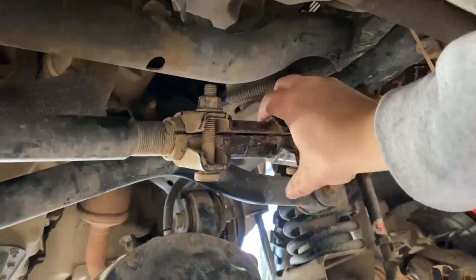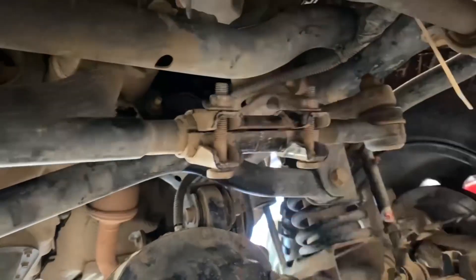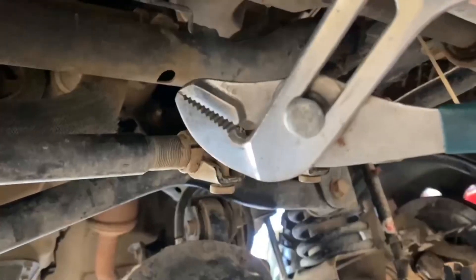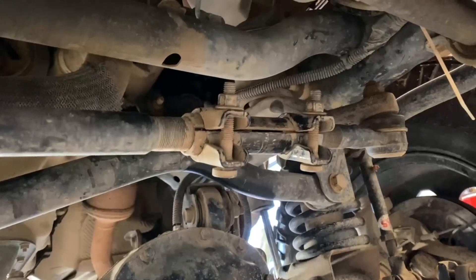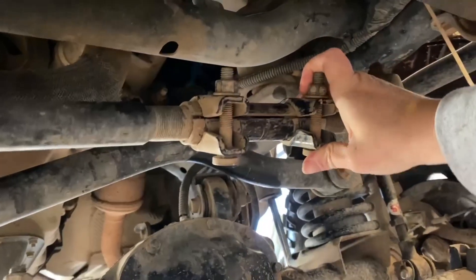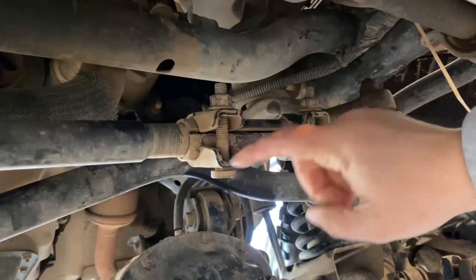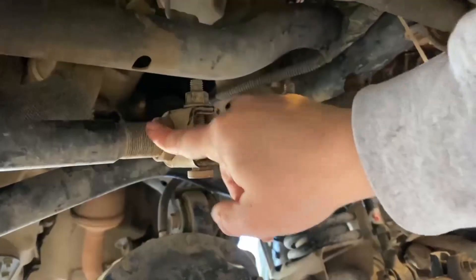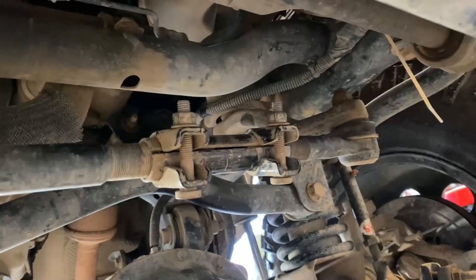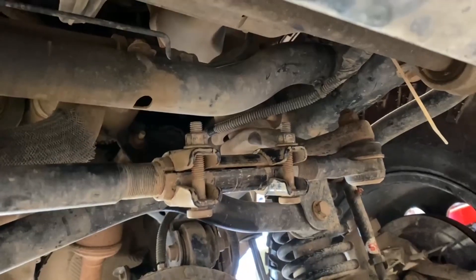If you have trouble and this does not freely rotate once you loosen these bolts, grab something like a pair of pipe wrenches or something like that to help move. I'm lucky mine is moving just by hand without any additional force needed. You can always spray these threads with PB Blaster before you get started and let it sit for a little bit — it might help you turn a little bit easier.